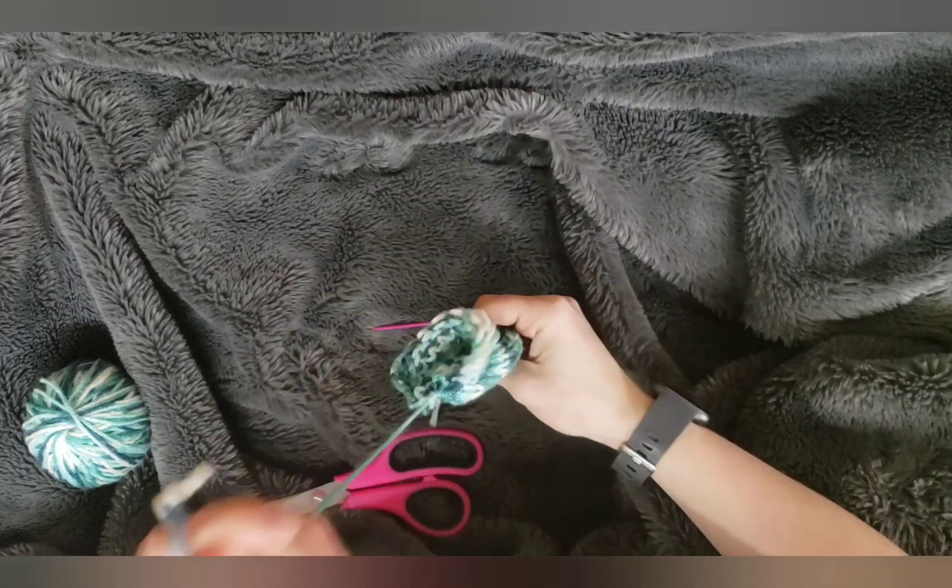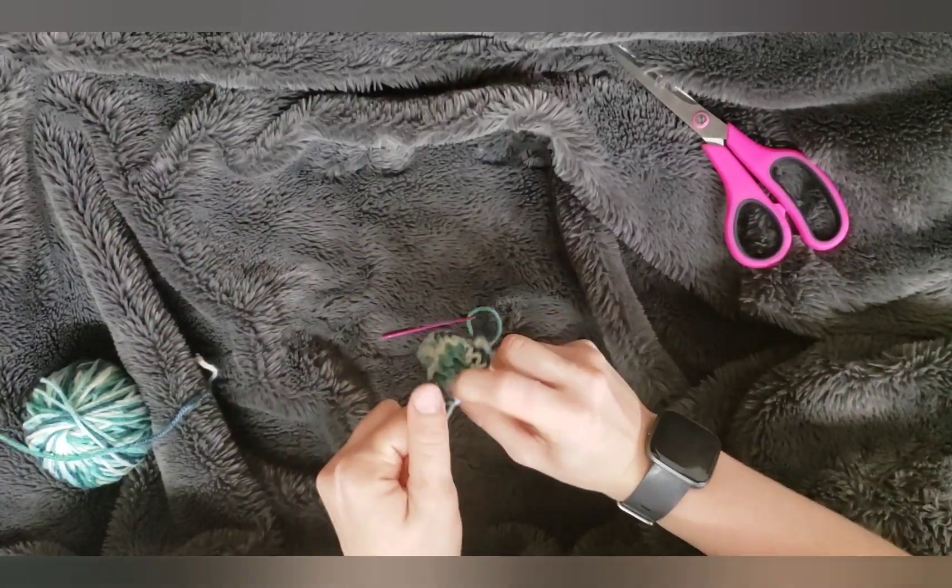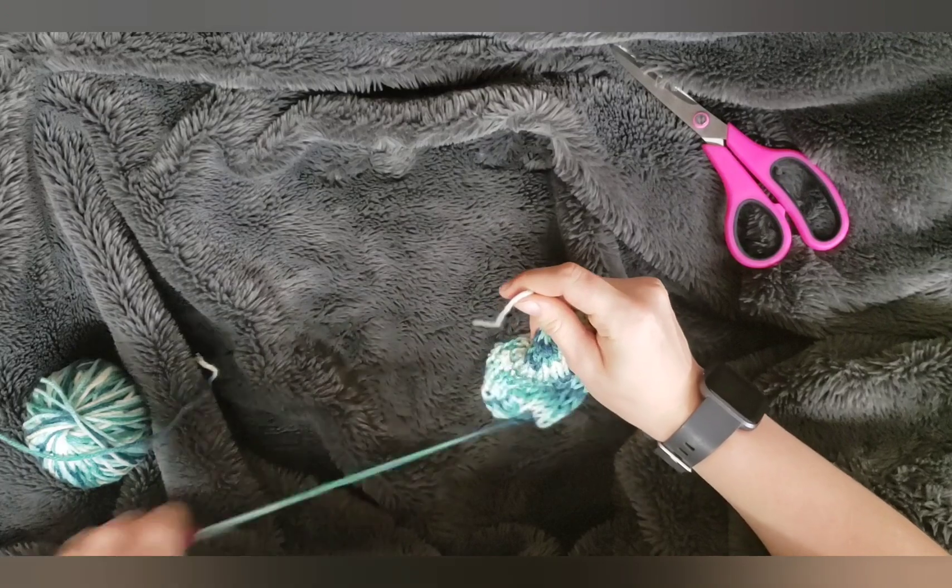Now we're gonna grab the bottom, pull it tight, trim this. We're gonna do the same thing, just tie a knot.